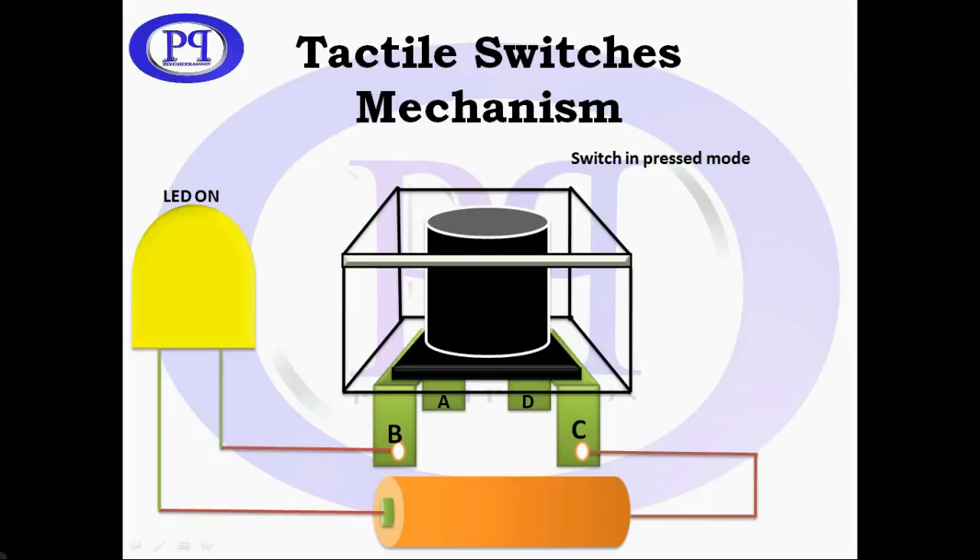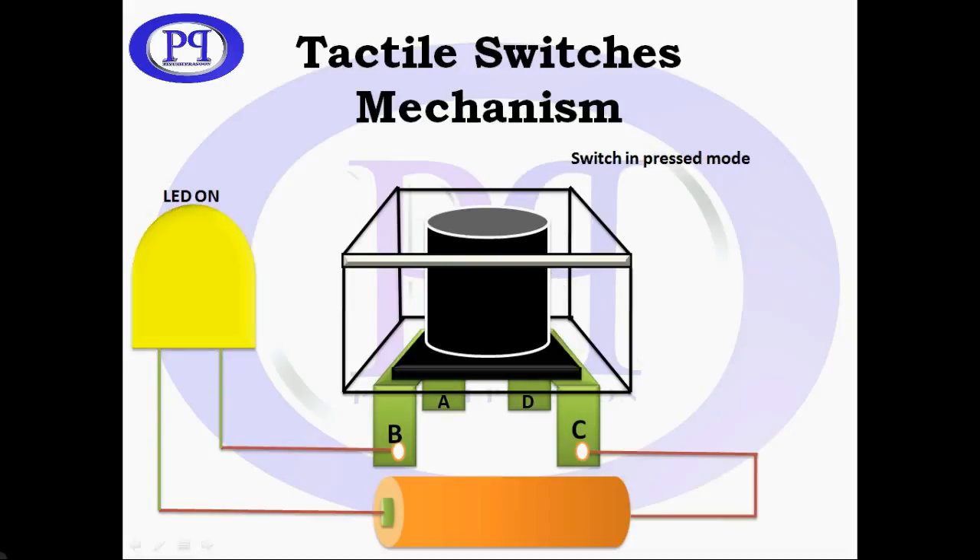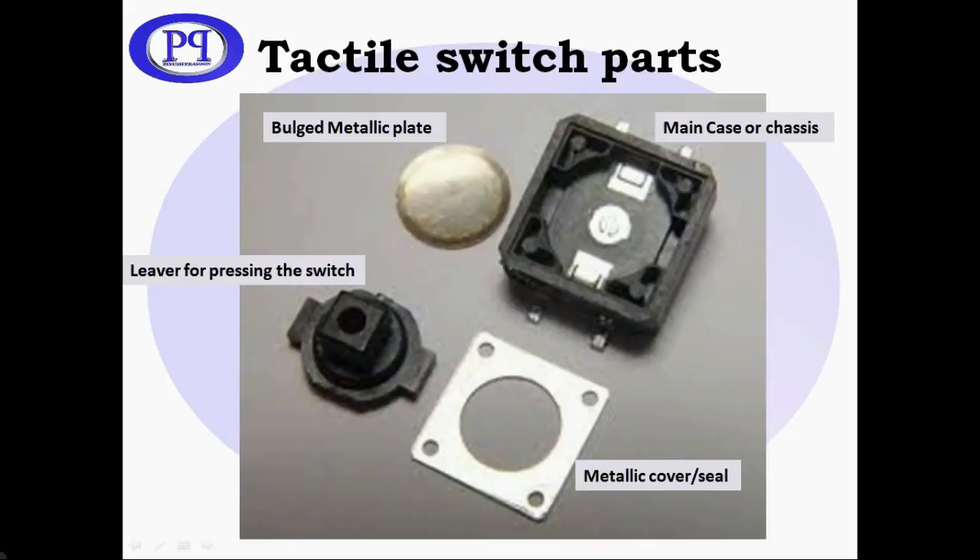Let's see the mechanism. Here the switch is getting pressed and the LED is glowing. Now it's released, now it's pressed, now it's released again. This is the working of the tactile switch. Here you can also see the parts of the tactile switch.